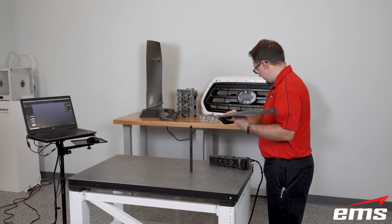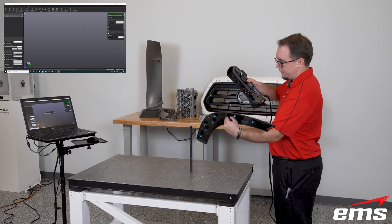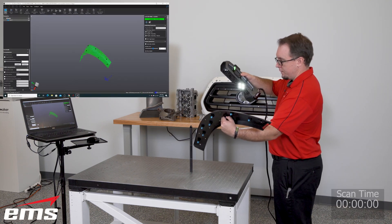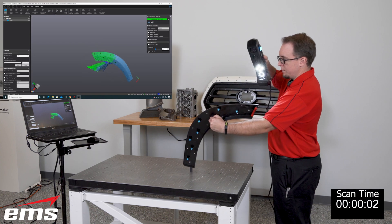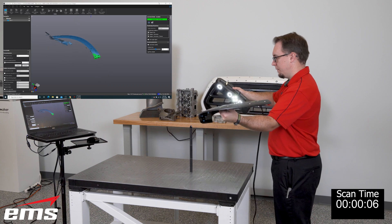We're going to hold the part in our hand. For this demo, we're going to use the Creaform GoScan. The GoScan can work with or without targets — we are going to use targets in this case, and we're going to start by scanning the front of the part.